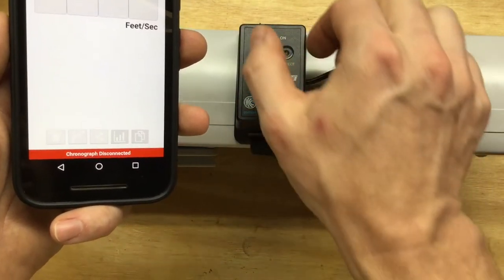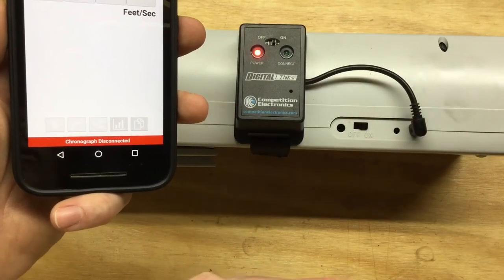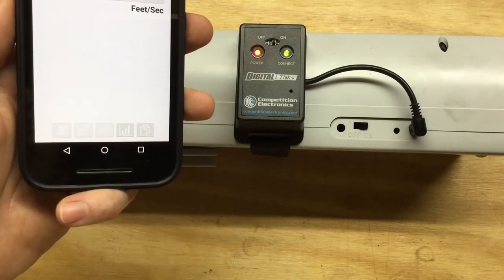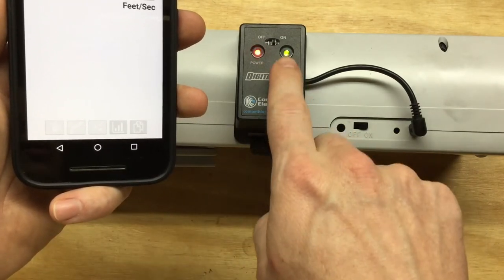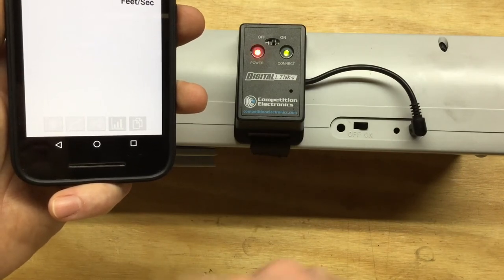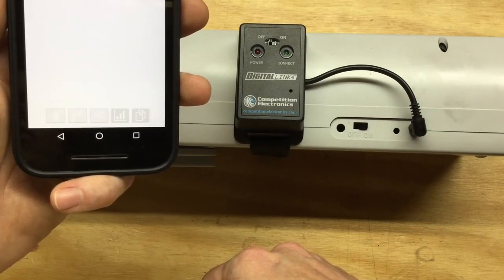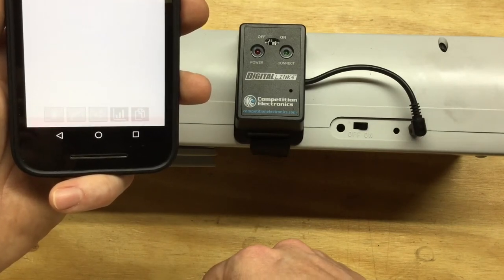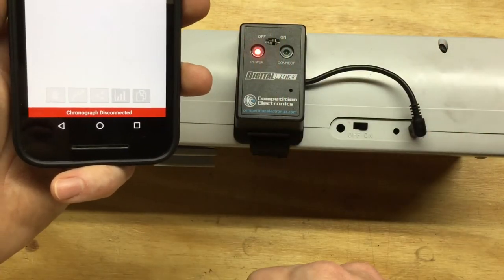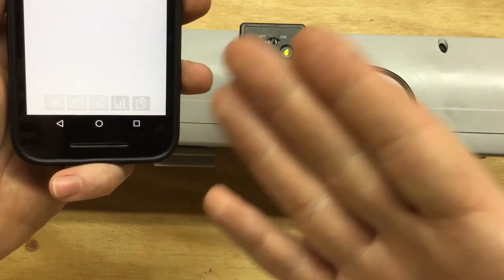I set this up a while ago to connect to the phone, so now all I have to do is turn on the Bluetooth and turn on the chronograph. The app is already open — you can see that red bar went away at the bottom. I know it's connected, and this little green light also lets me know it's connected. If I turn it off, it loses connection, but turn it back on and it's connected again.